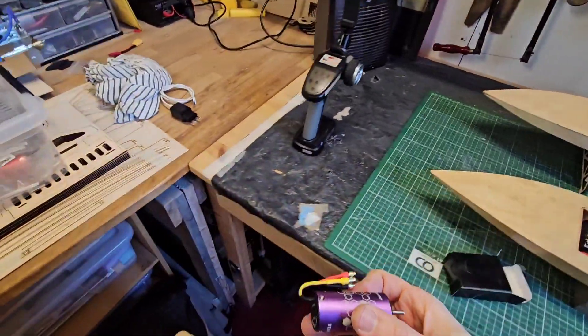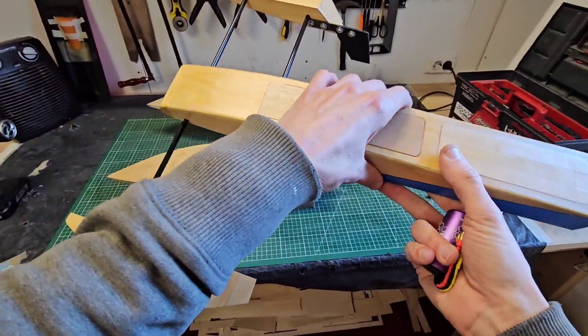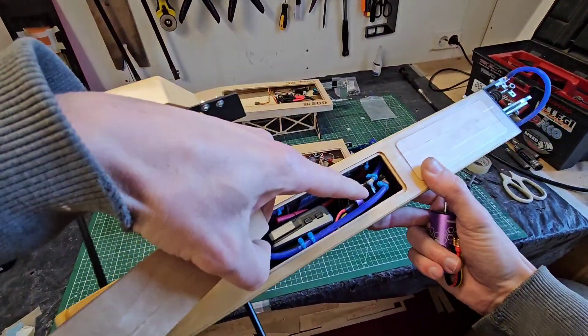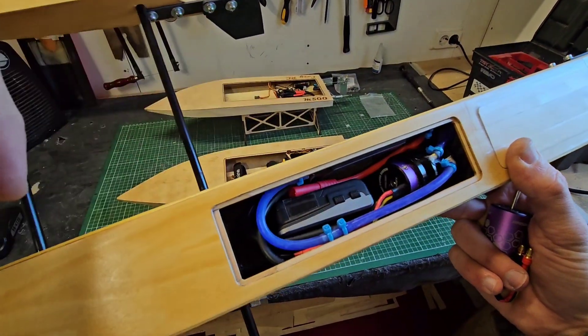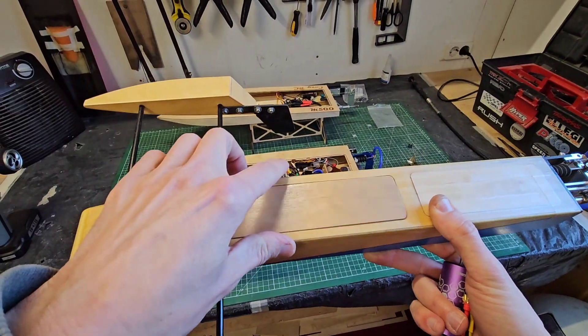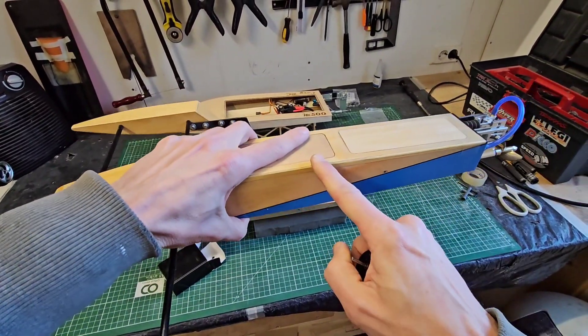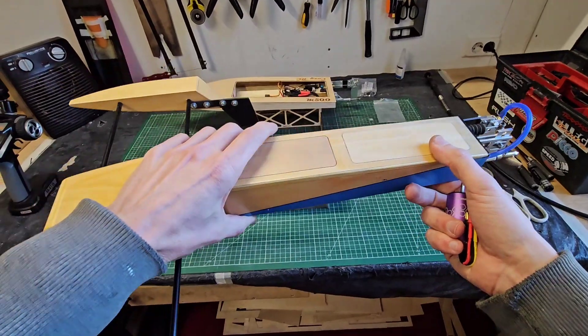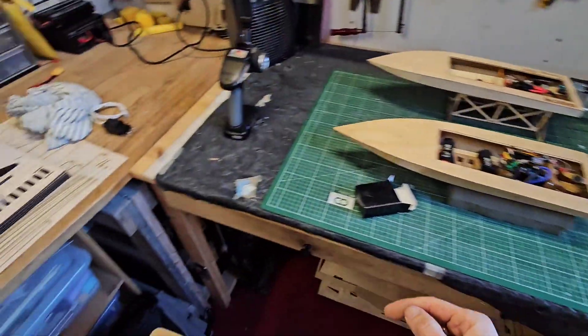I also have this motor installed in my shrimp riggers — you can see this is the exact same motor. This shrimp rigger with this motor on 4S runs easily 80 plus kilometers an hour, or 50 plus miles an hour. Today we're going to test it on 3S in this Mini Mono.